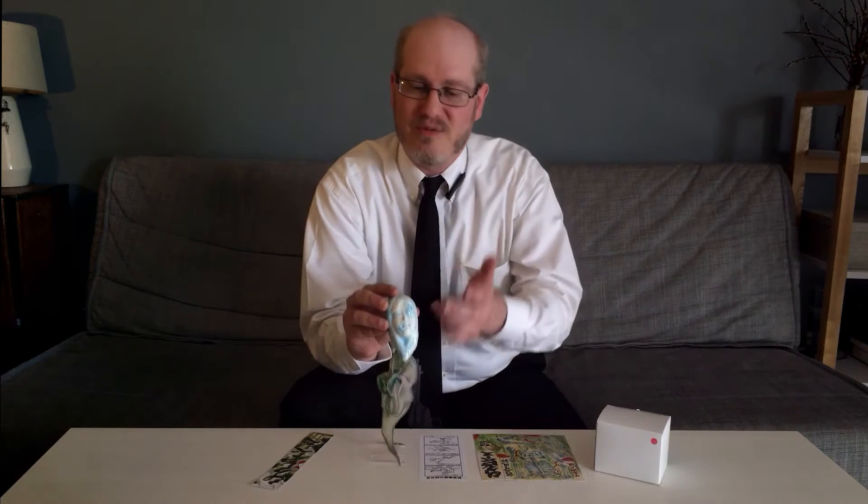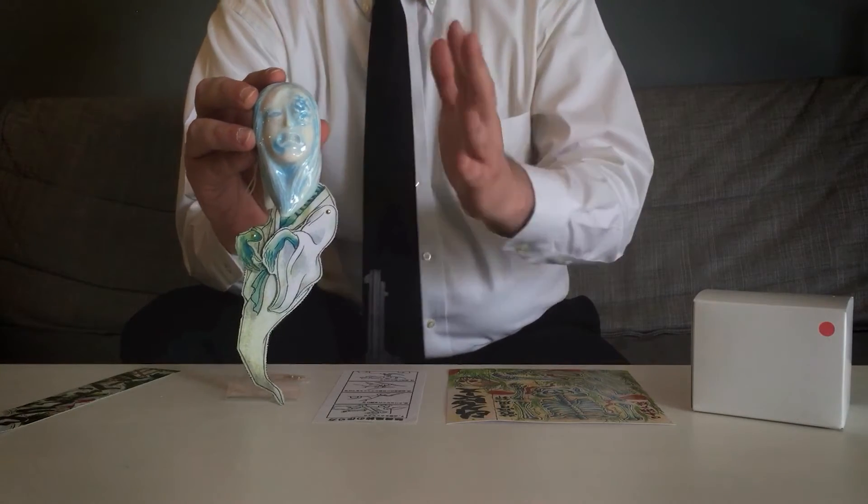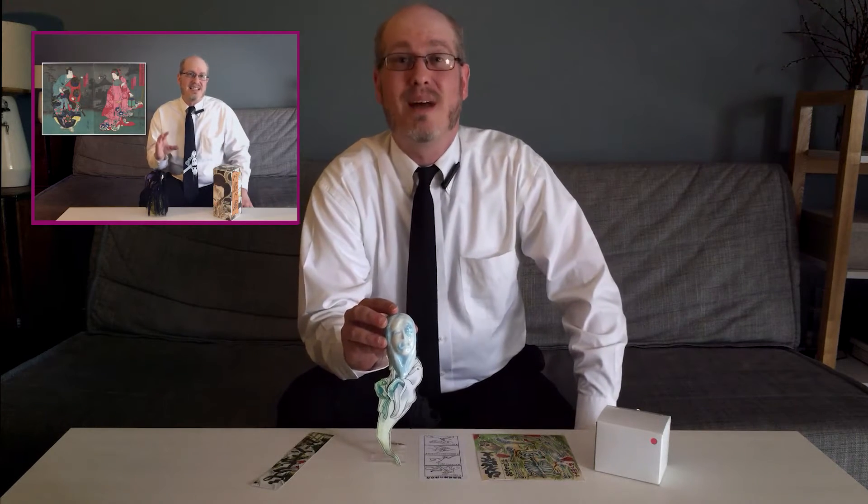The first is this Obake wind catcher that I've already assembled, depicting a Urai, or ghost. You might notice that the face of this figure is disfigured, especially around the eye, so I suspect this is actually a depiction of Oiwa — a character I recently covered in my video review for Three Tides Tattoo's vinyl rendition.